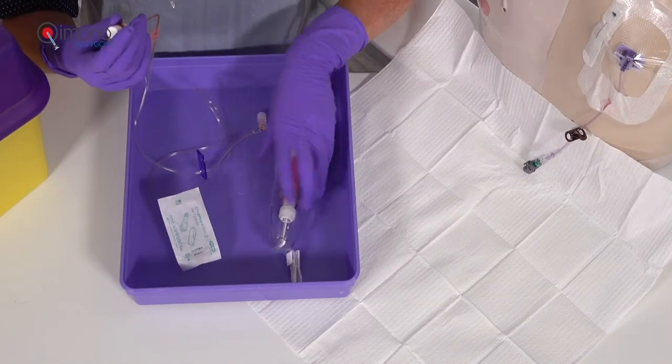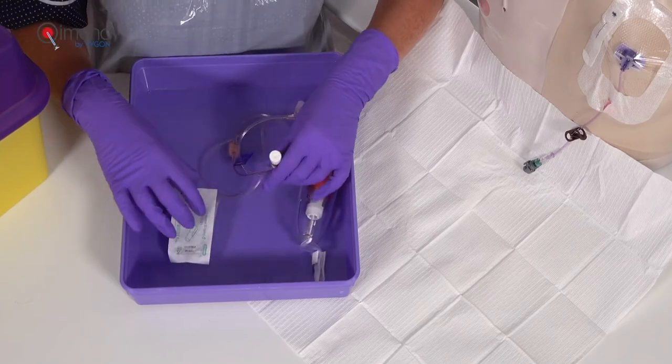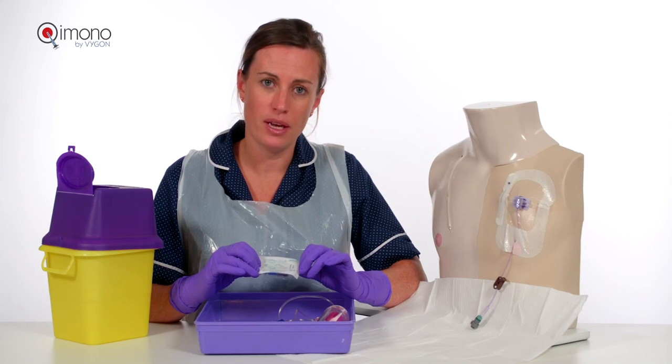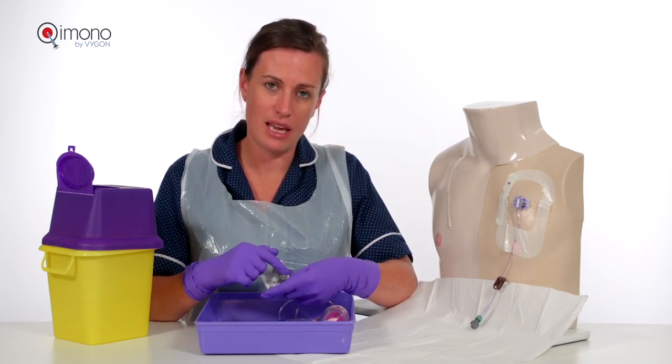Always ensure that the pump is clamped prior to doing any of the procedure. For the procedure, you will need the Chemo Prime combination pack. In the pack is the Chemo Mail and the Chemo Prime.